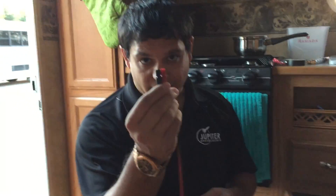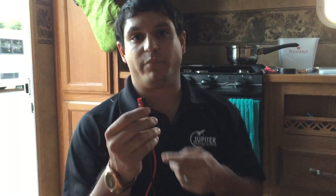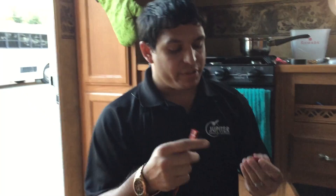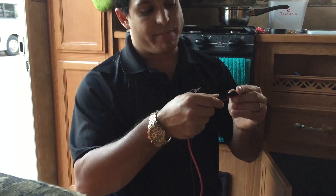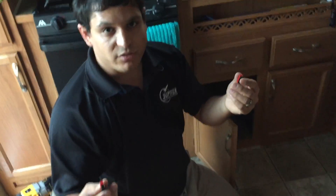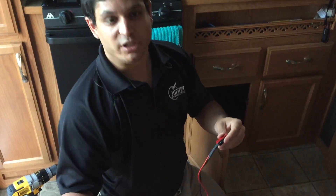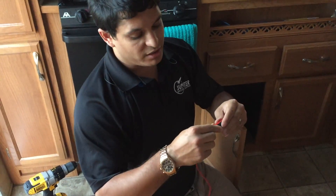We've used connectors called Anderson PowerPoles — my favorite low-voltage connectors. They supply an amazing amount of current; we can power up to 30 amps with these and they're genderless. For example, with a battery and a power supply, I can plug one into the other and it works fine. Then I can take the battery and plug it into something that needs power — a cell phone, a laptop, or a mobile studio — or plug the mobile studio right into the power supply itself.